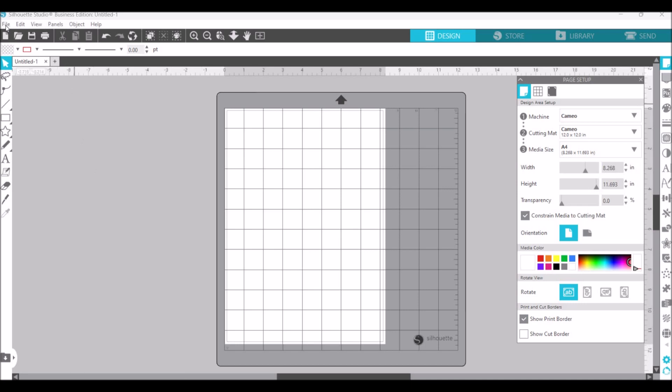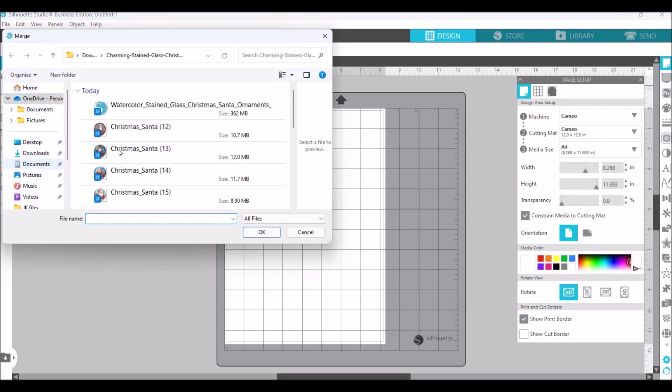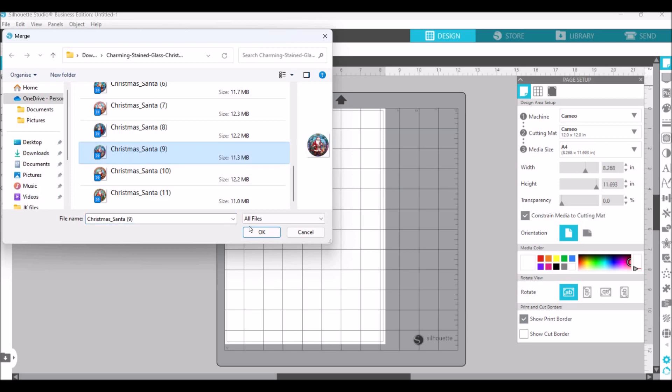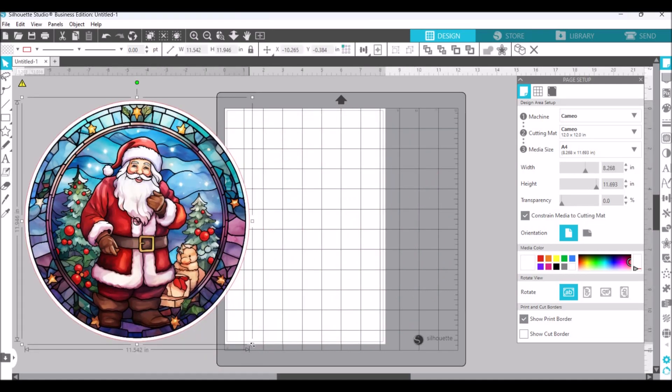What I'm going to do is get a couple of files that I downloaded from Creative Fabrica. If you're interested in the images and files I'm using, you can click on my links below in the description box. So I'm going to press Merge and open up — I've got a couple of files here with a stained glass Santa and it looks absolutely gorgeous. I'm going to click on this one, press OK, and it'll come up here. It looks like a beautiful stained glass. I'm going to put that to the side and just reduce the size because it is a little large.